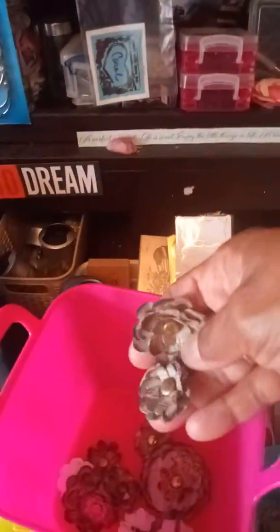I used some dowels, some of these that I made, and some flowers that I made, and then just some Tim Holtz ephemera pieces, and some old jewelry and some lace and ribbon.